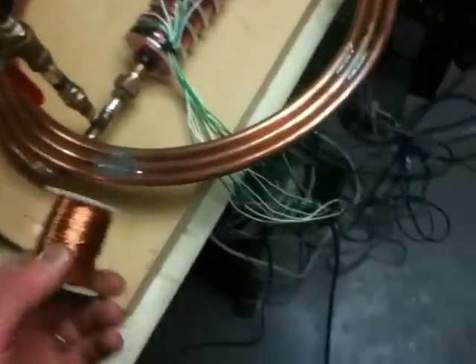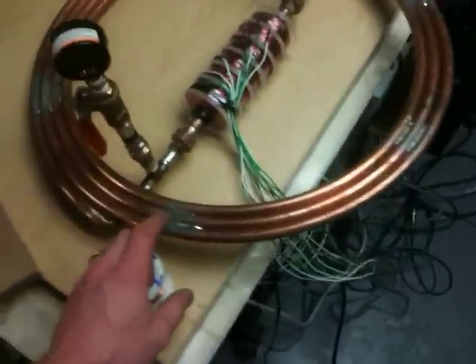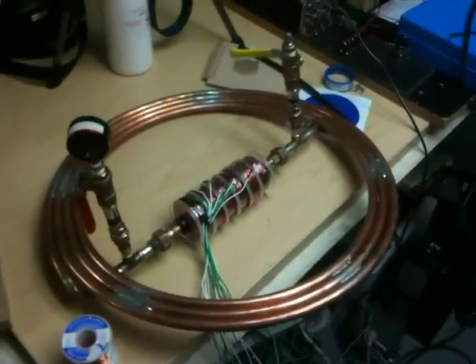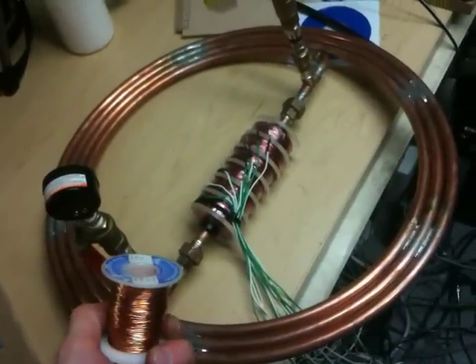I have all this wire down here that I got out of TVs, and this is the only number 22 that I have. That's bad because from my research, the dimensions have got to be 22 gauge. That's what I'm going to use - that's what I need.